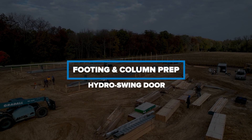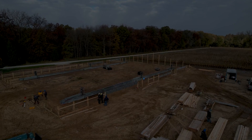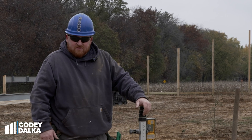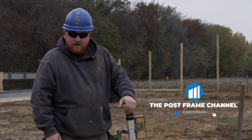Today I'm going to show you how to prep the footings and the columns for the Hydra Swing door. This is Cody Dahlka with FBI Buildings. First thing I'm going to need you to do is like and subscribe to our channel.